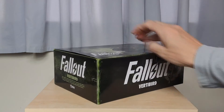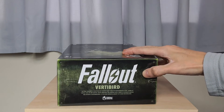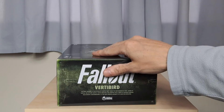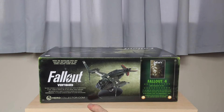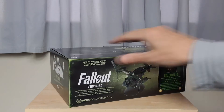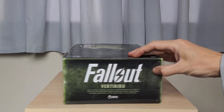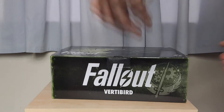We'll just spin it around — there's just a bit of information on the side there, nothing really of any importance. You've got the herocollector.com address down there. I've not even checked to see if that works — I would assume it does, but maybe that's something I'll check in a bit. We'll get around to the other side — again, nothing special.